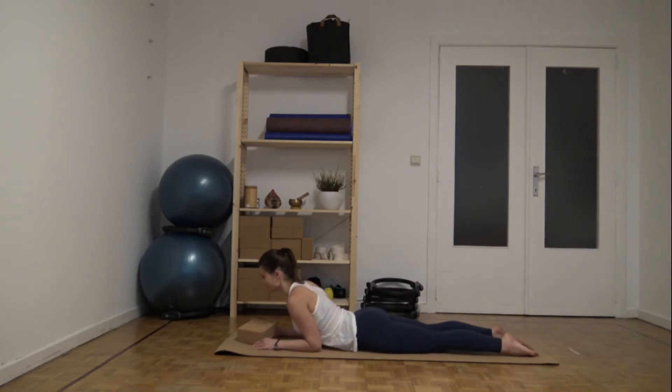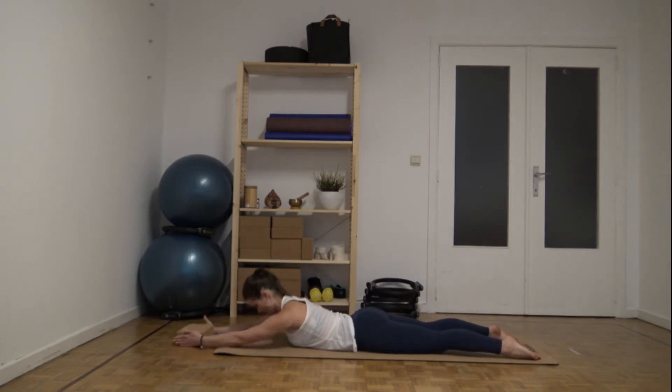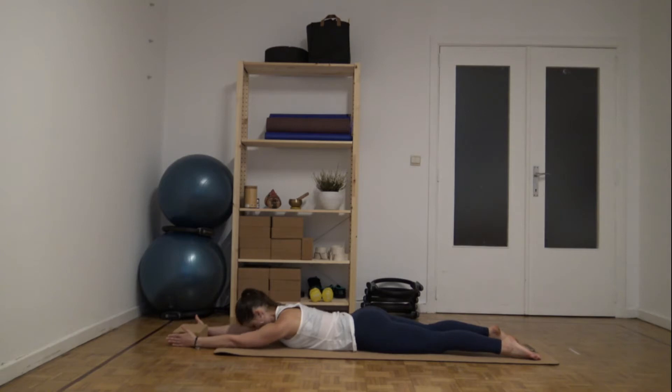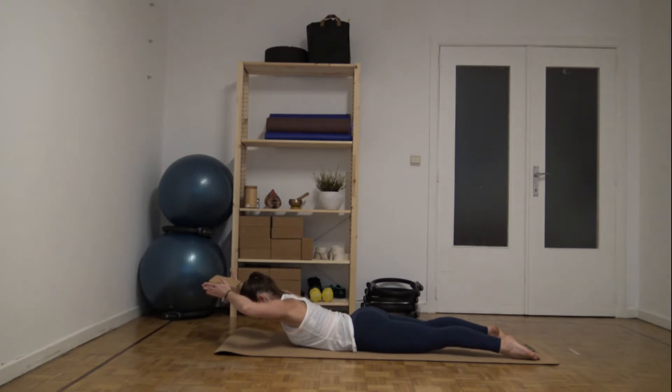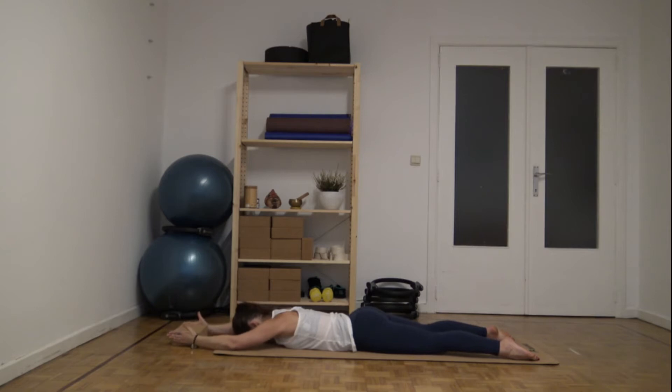Let's start in prone position. Squeeze your hands together in the block. Inhale, lift it up. Exhale, go over your head. Inhale, lengthen. Exhale, lower it down.